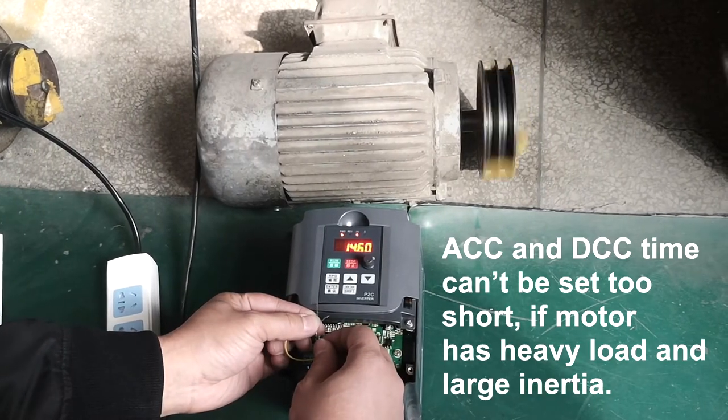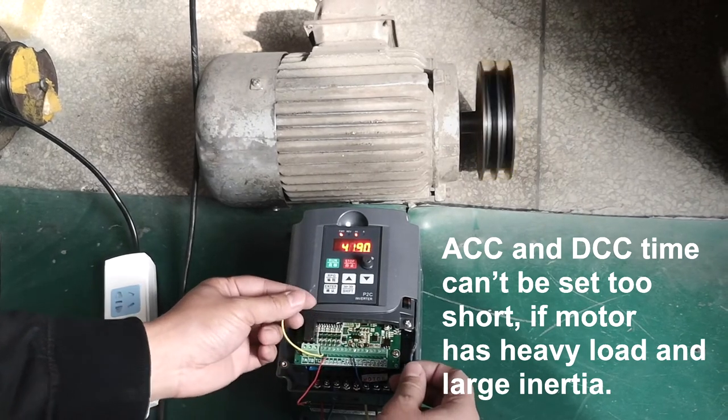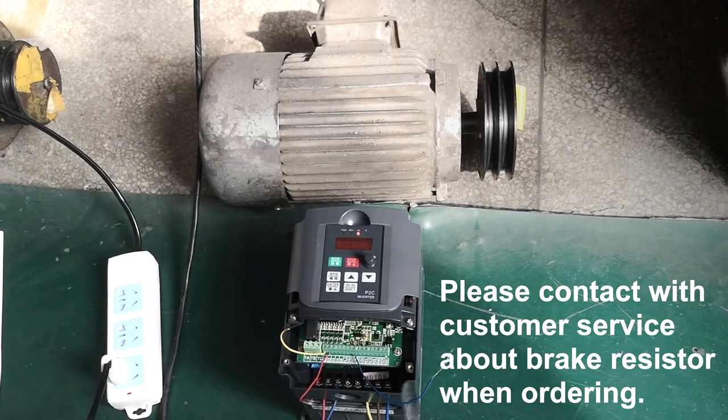ACC and DEC time can't be set too short if the motor has heavy load and large inertia. A brake resistor must be installed. Please contact customer service about the brake resistor when ordering.